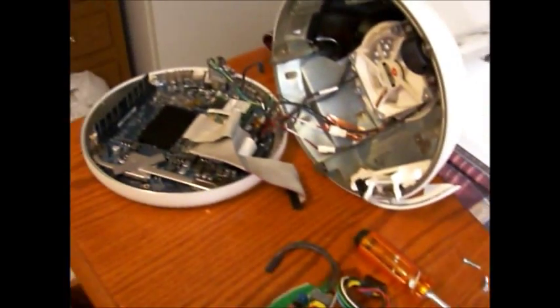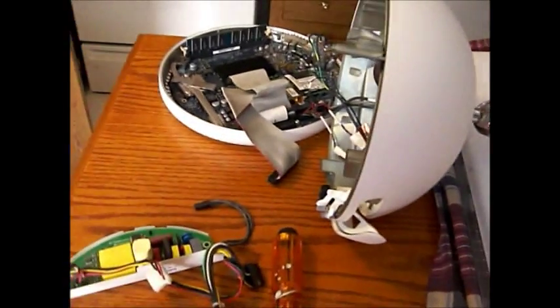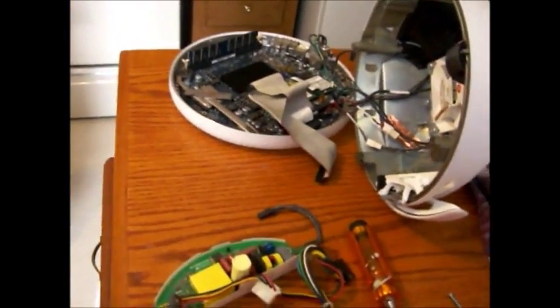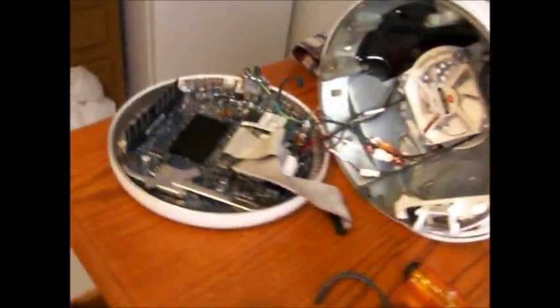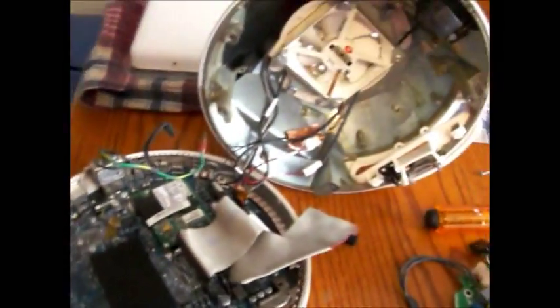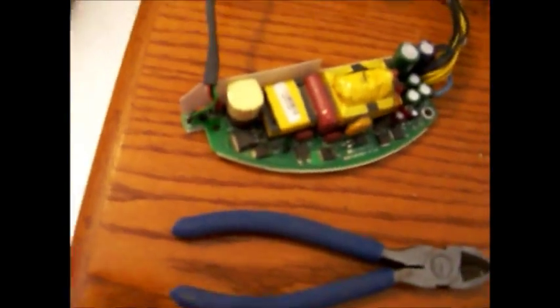This is a 20 inch iMac from March of 2004 — number 45 off the line. I'm going to try to order a power supply, I guess, though I doubt I'll try to replace the resistor or whatever it is, because I don't know what to do.